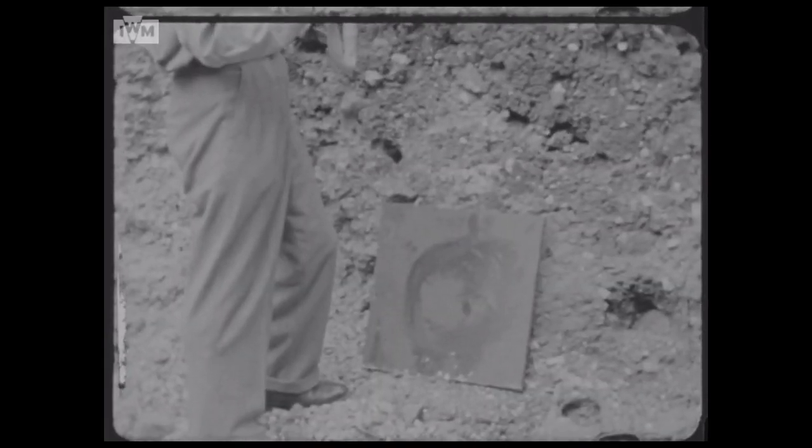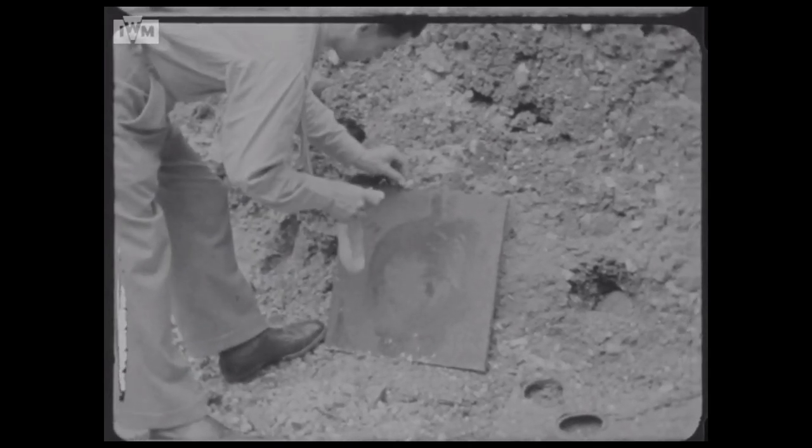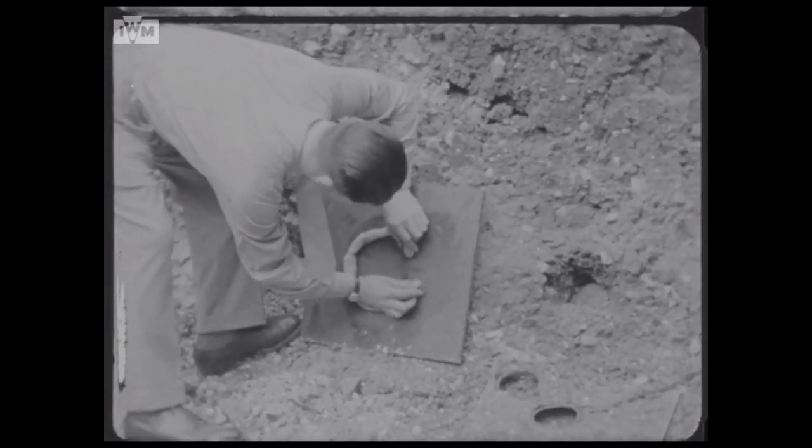The first clip features a number of men preparing and shaping plastic explosive charges, adding fuses and detonators. The explosive is then seen being applied to a steel plate in a ring shape, before being detonated.